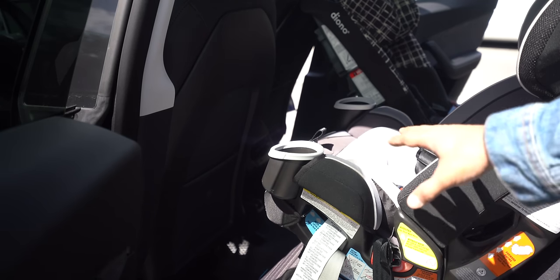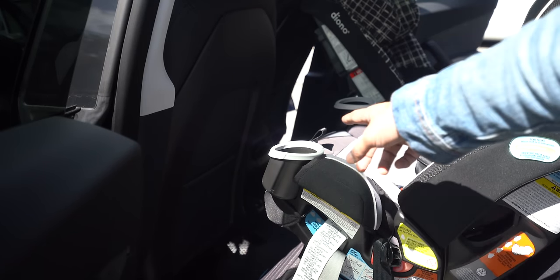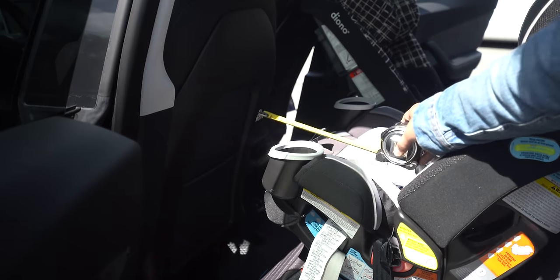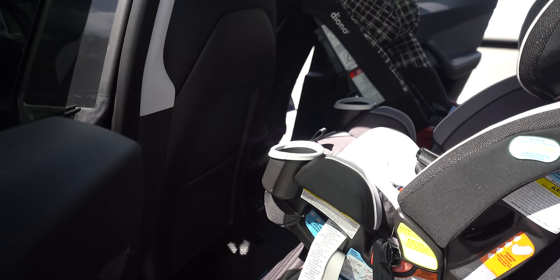Let's look at the Graco in a forward-facing position. This is as forward as it would be; you can obviously sit it up more, and the last step is it goes into a booster. When looking at the Graco forward-facing at its most angled position — the least amount of room — you've got about seven to seven and a half inches of space for legs and kicking. If you sit the child up a little more, the Graco gives you about 10 inches of space for legs.